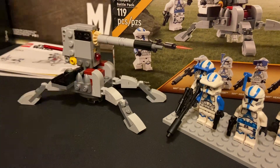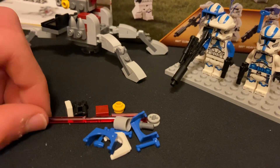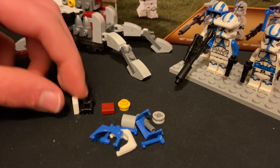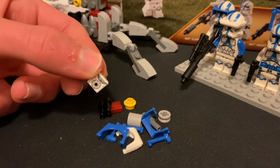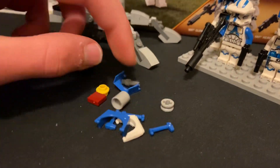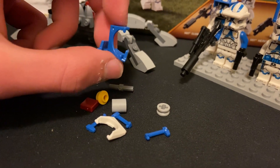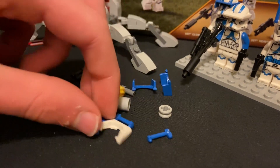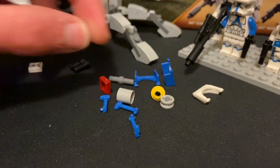With the extra pieces, you've got that extra missile, an extra printed backpack piece — so you'll get three of those in the battle pack — some binoculars, and a bunch of extra pieces. Your battle pack should come with four blue visors, two macro binoculars, and four blue rangefinders.